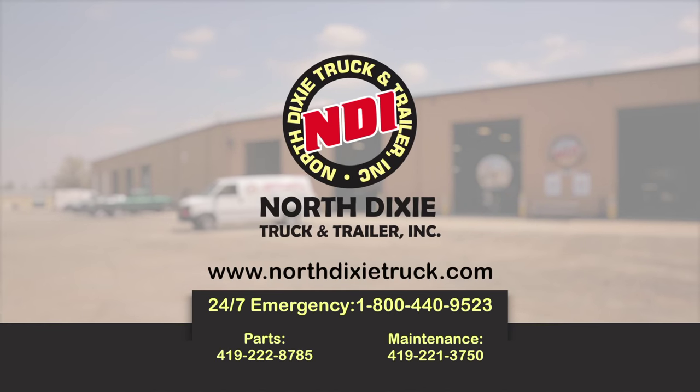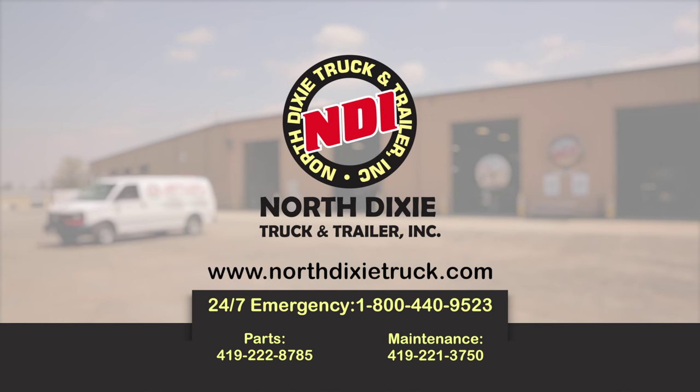If there are any questions, you can give us a call here at North Dixie Truck and Trailer: 419-222-8785.